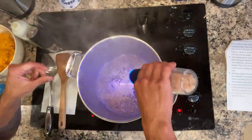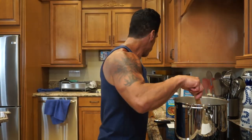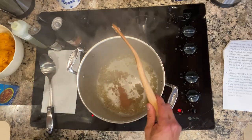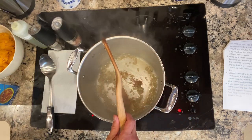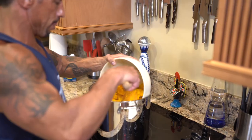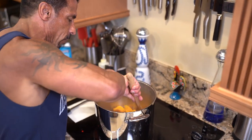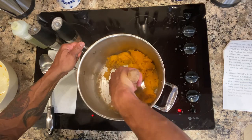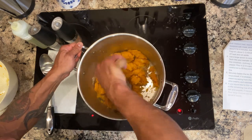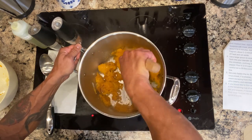I'm going to hit this with a little salt and pepper. These look good. I'm going to add the cinnamon and the nutmeg, then add the butternut squash. I'll move this around to get everything — the spices, shallot, and garlic — incorporated into the butternut squash. Then I'll hit it with some salt and pepper and add the vegetable broth.